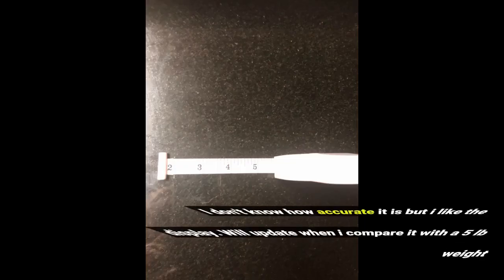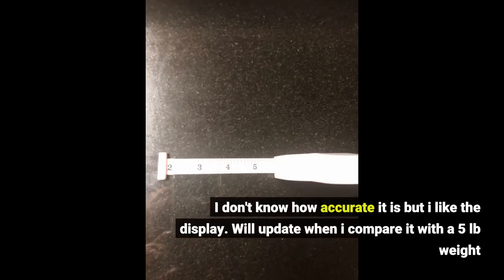I don't know how accurate it is, but I like the display. Will update when I compare it with a 5-pound weight.